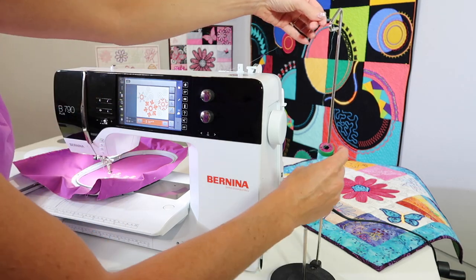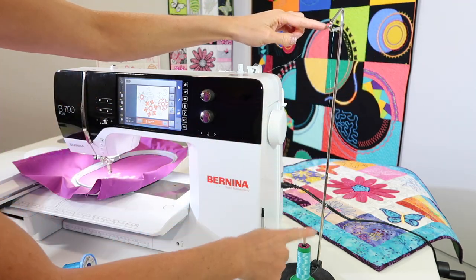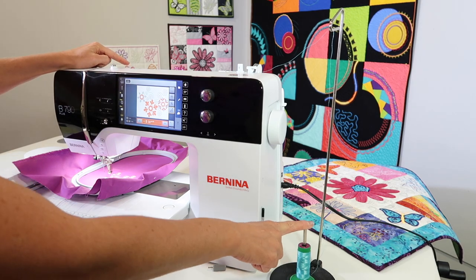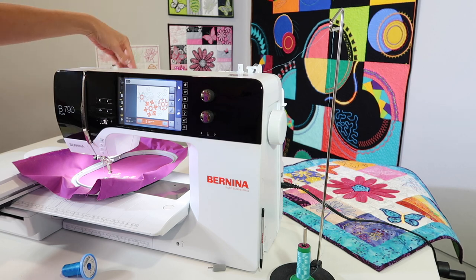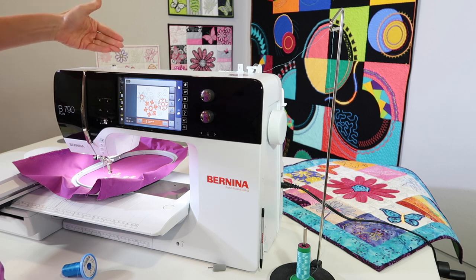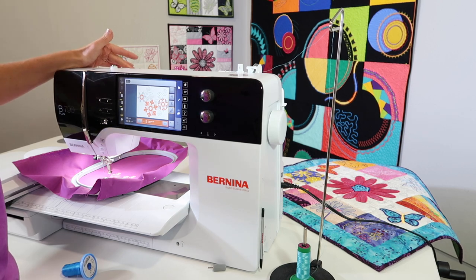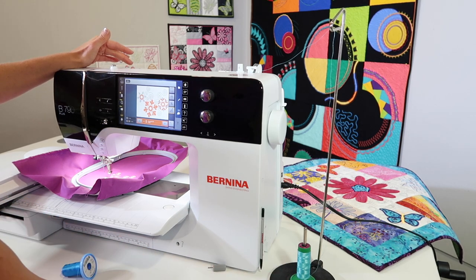Number two, the thread does very well when it sits here and then comes up to a guide and then over to the first guide of your sewing machine. If you have any thread that's giving you some fits, if you've ever had your thread flip out of this back area, it's not anything your thread did wrong, it's not anything your machine did wrong — it's just that natural flip that can sometimes happen when your machine is running really fast. A thread stand will solve all those issues.